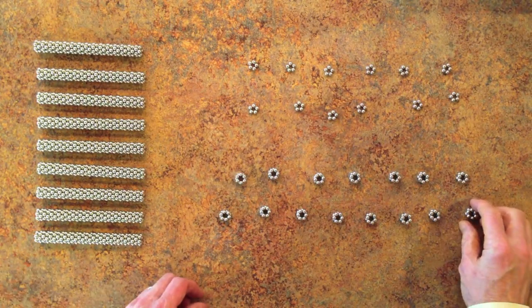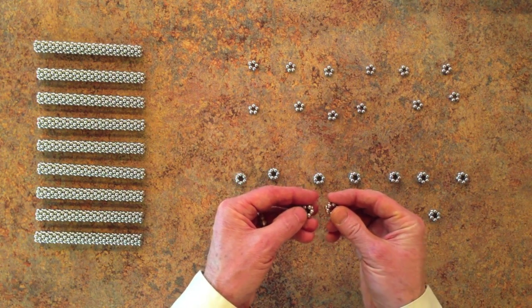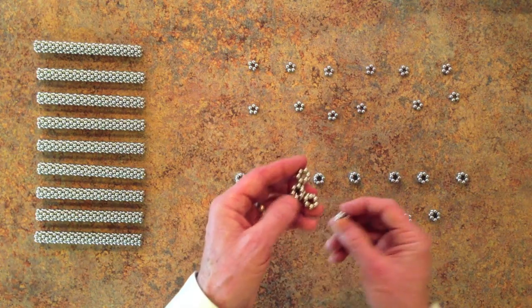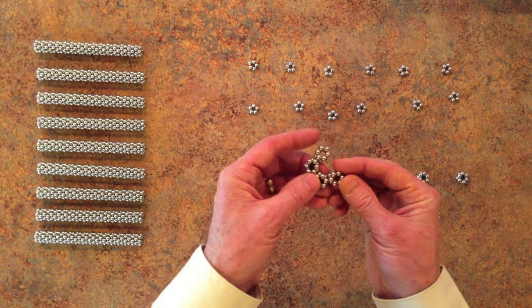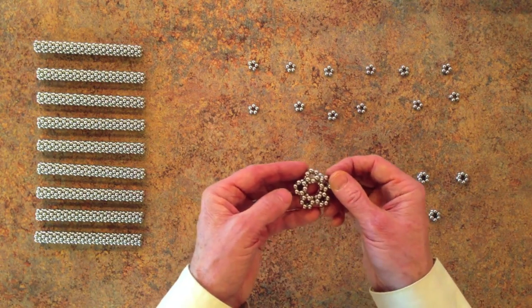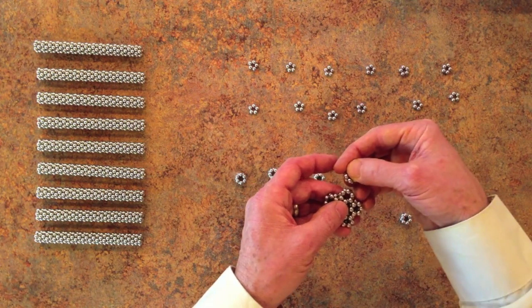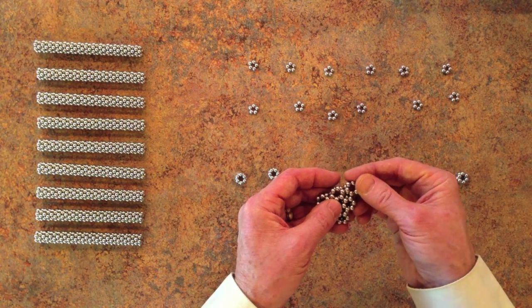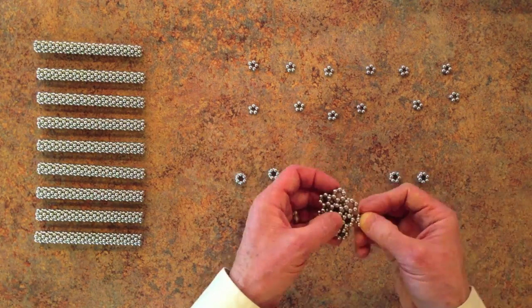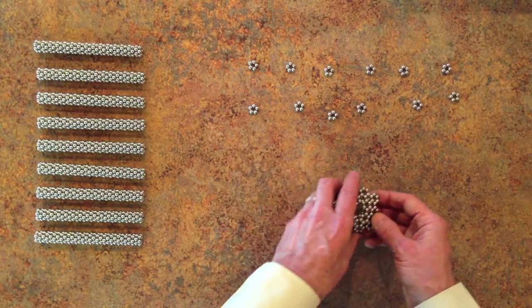Then you're going to build a pentagon of pentagons — pentagon of hexagons, I guess as it were. Just like that. Then for the next layer, we're not going to start on the top, but we're going to start on the next one over.